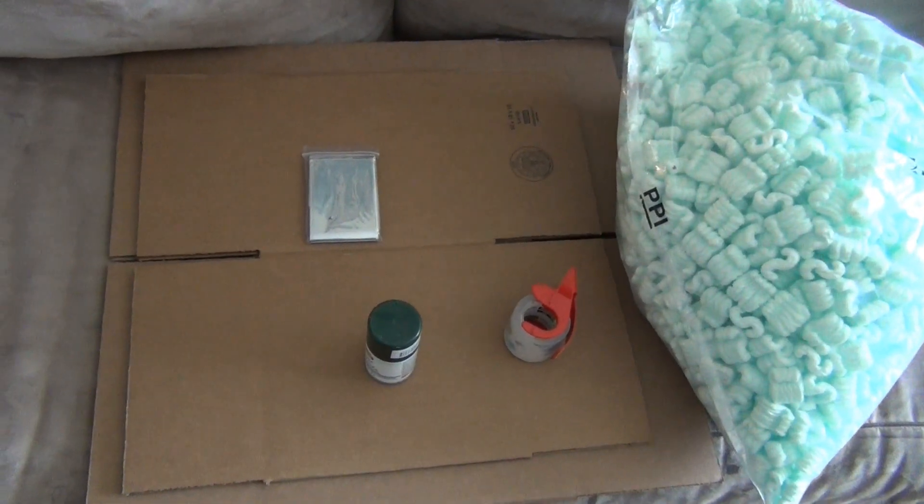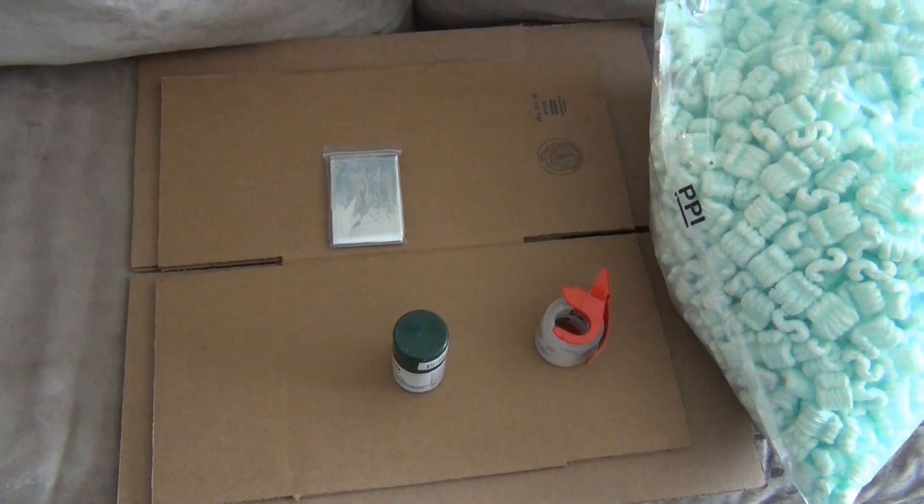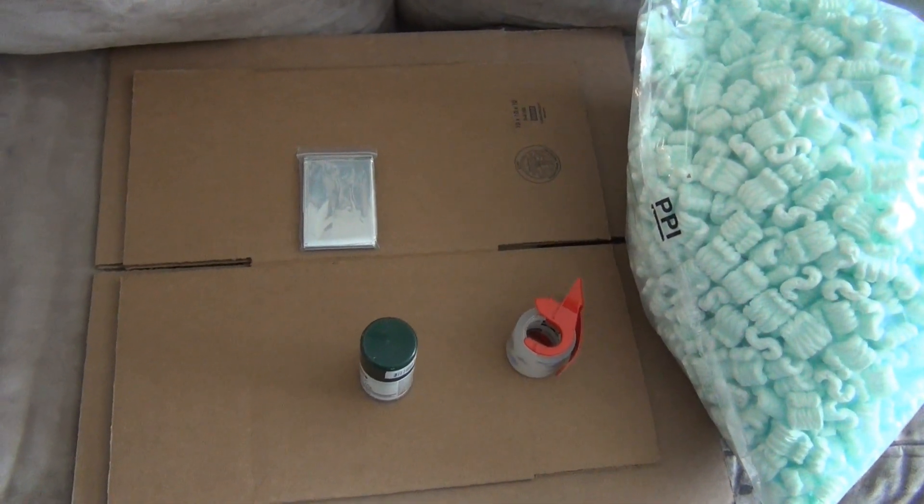Today we're going to make a solar oven. You can use an oven like this to cook basically anything outside as long as you have nice bright sun. I'm going to go ahead and show you how to do it.